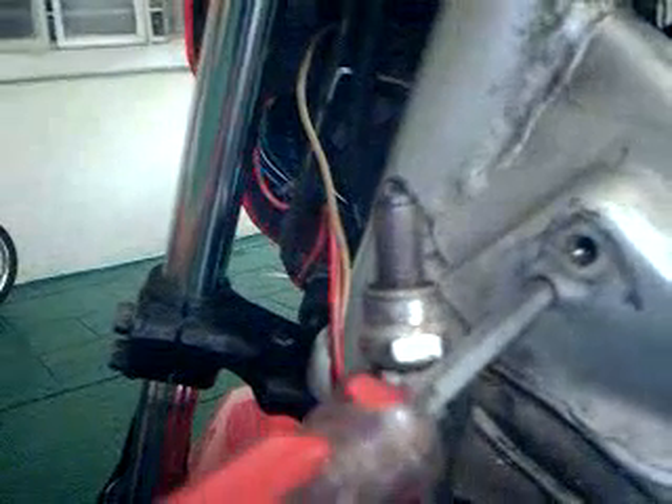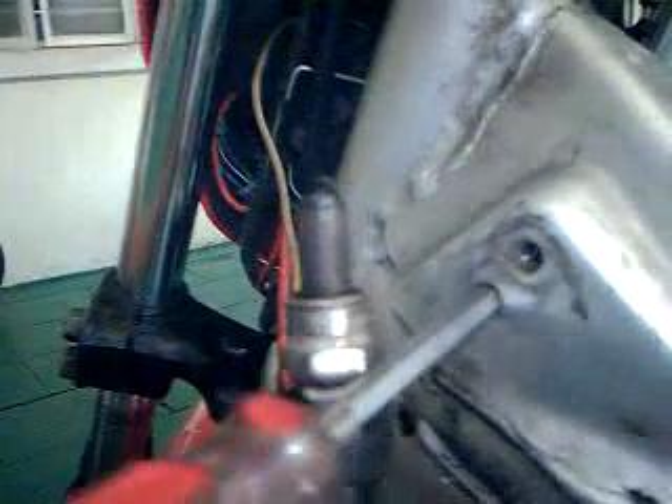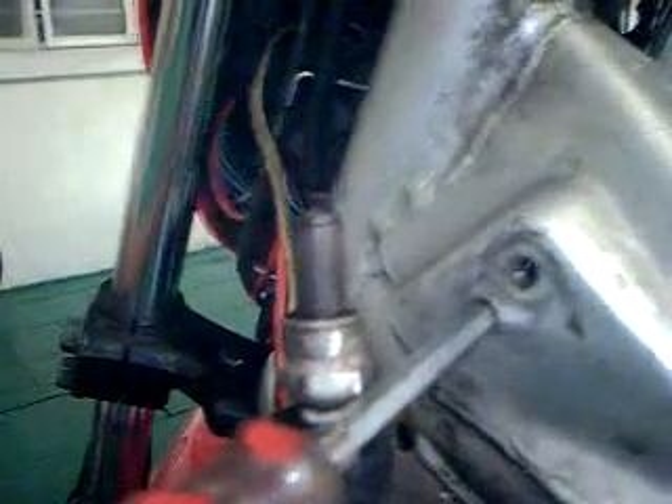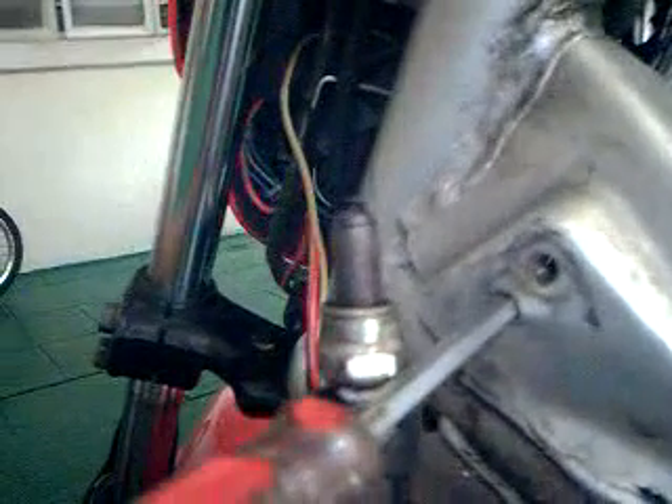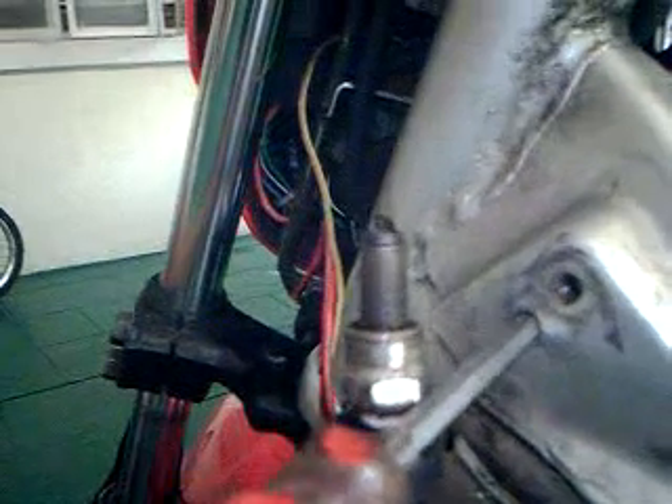See the significant difference — as you can see, it's a very bright blue spark on the spark plug. This would significantly enhance the combustion of the air-fuel mixture, coupled with the hydrogen setup that I have on my Raider 150.